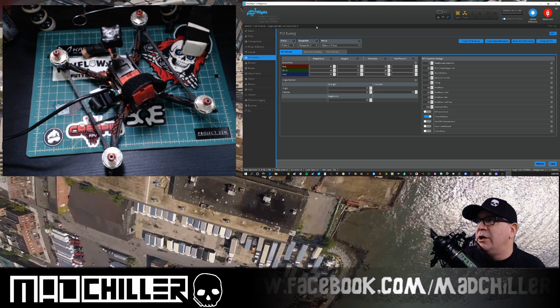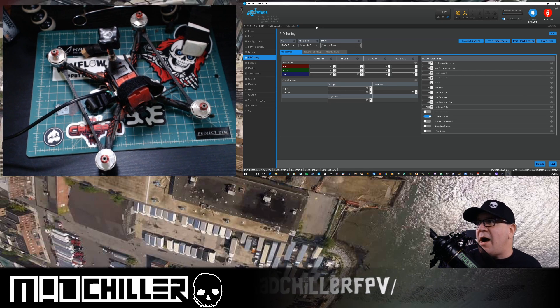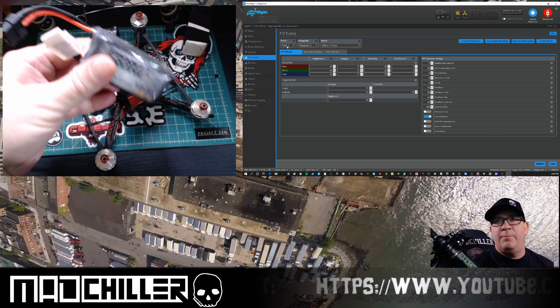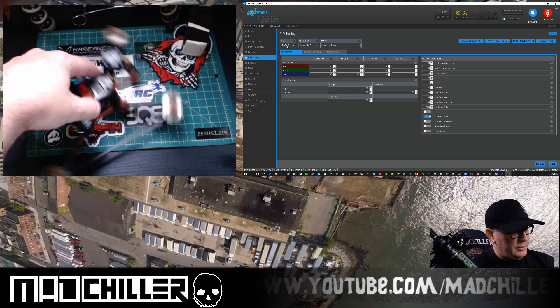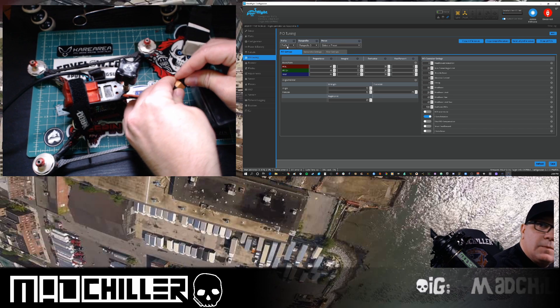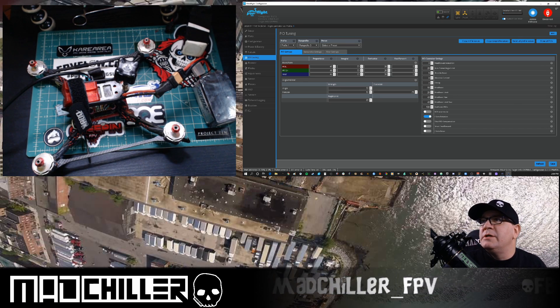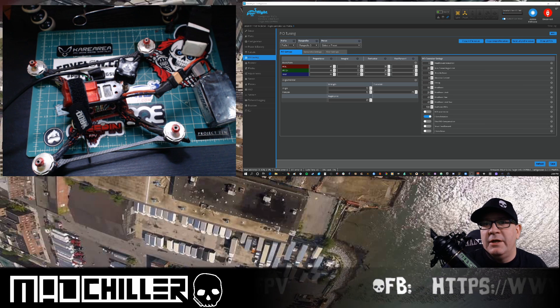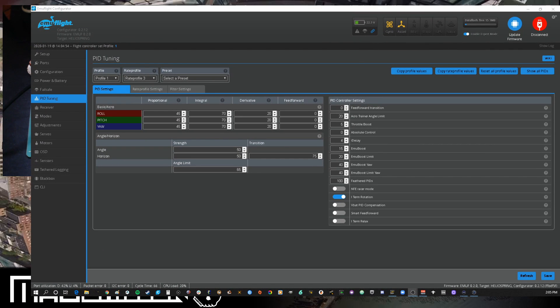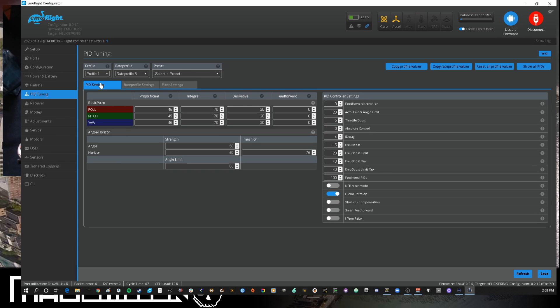Once you've saved, you can confirm everything's working. I'm currently in rate profile 3 and profile 2 — my quad has no power. Profile 2 is set up for 4S. I want to confirm it works on 6S first, so I'm taking my Pyro Drone pack and plugging it in. With a 6S pack plugged in, you can see it's automatically changed to profile 1, and whatever PIDs I set for my 6S profile are automatically selected.